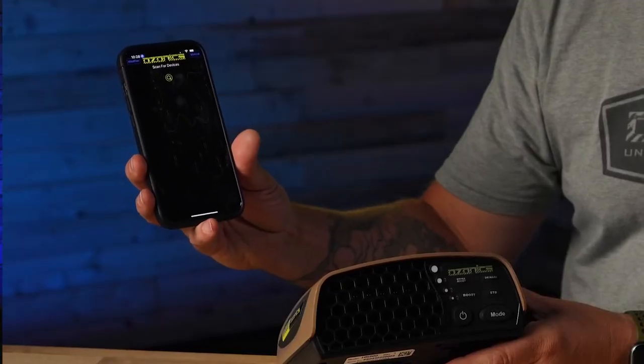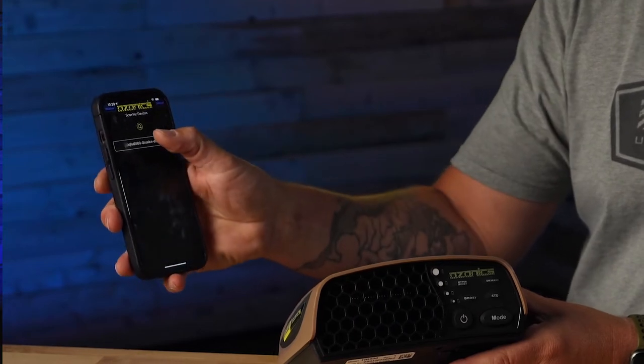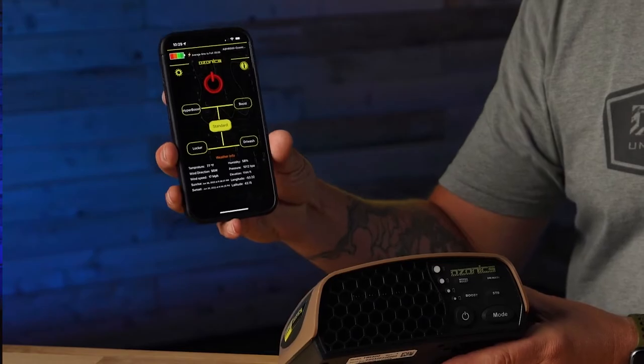I've got the Ozonix app right here. When I first turn it on it's going to scan for devices and boom — there's the HR 500. We just click on that and it's connected. It's literally as easy as that.